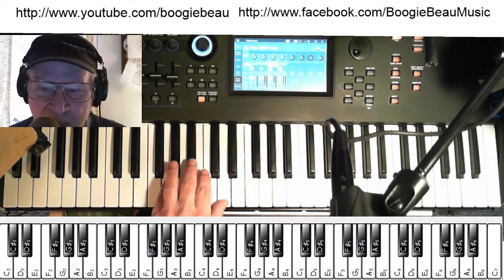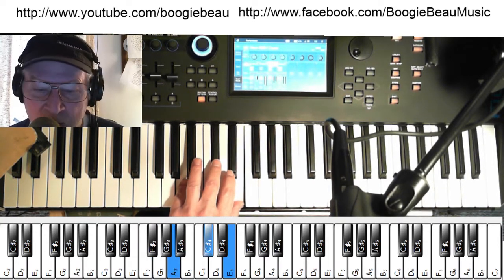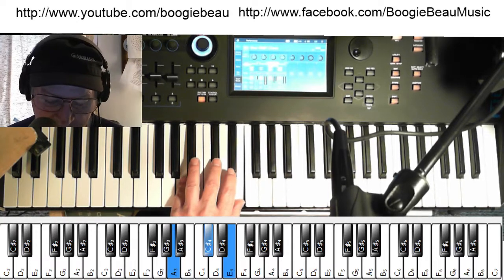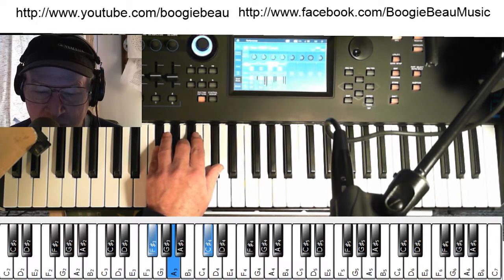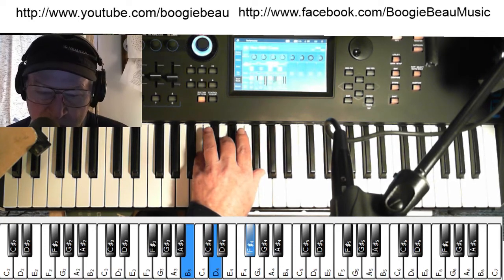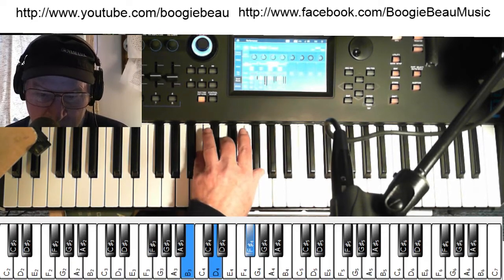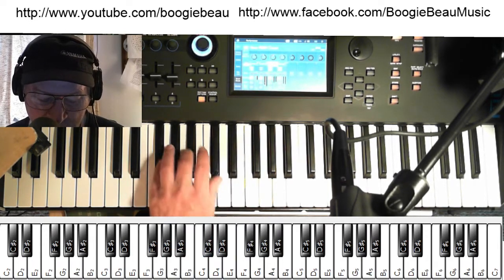Now, the chord progression — we'll be playing it in the left hand. So there's your first chord: A, the I chord, the root chord. The second chord, F-sharp minor. The next chord is your two chord, your B minor. The last chord, your five chord, your E. Practice all of them.